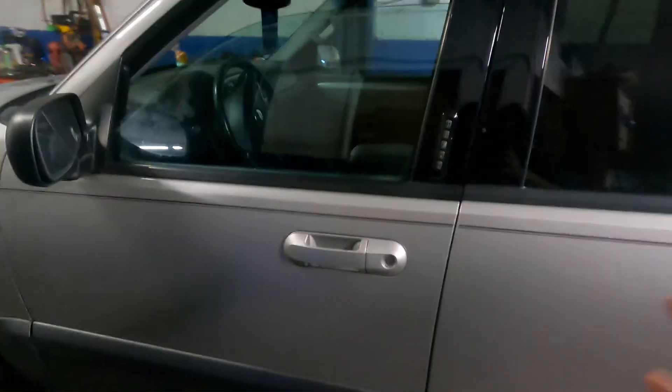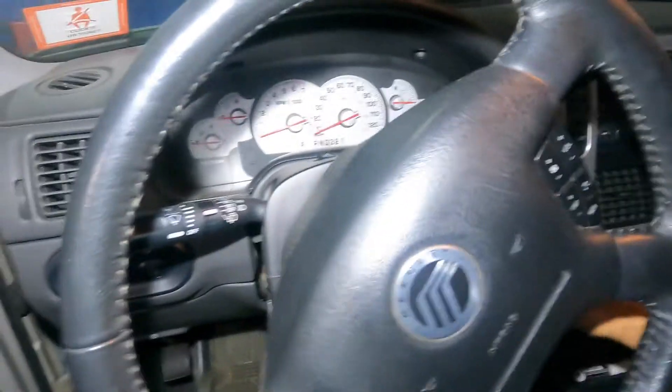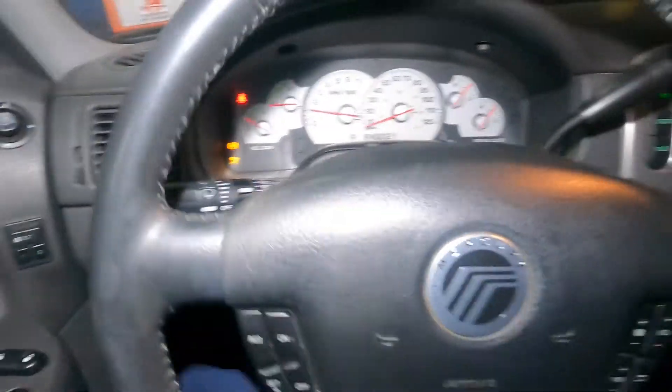The job is complete. Sometimes the light will reset itself — the code might stay as a memory. I'm gonna drive this car around the block and hopefully that takes care of the light. Otherwise you're gonna need to put a scan tool on and reset the light.